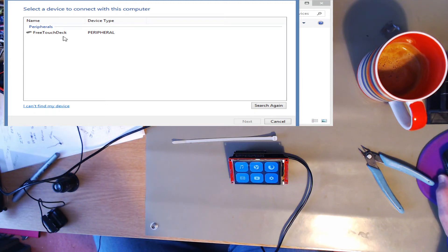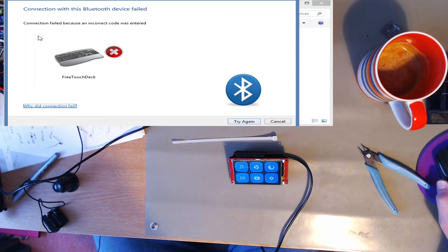That's probably an older version of the Bluetooth software or hardware. But again, if I click on the button — incorrect code was entered. So this is expecting handshaking. And this is as far as I got. I'm trying to work out how the Bluetooth security bit works, so that might be another video.